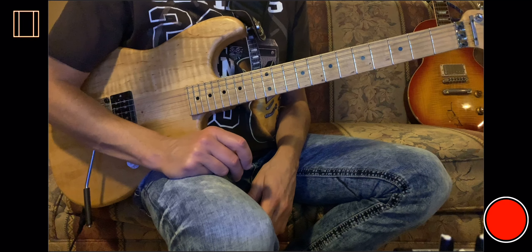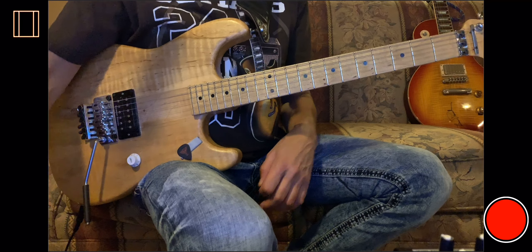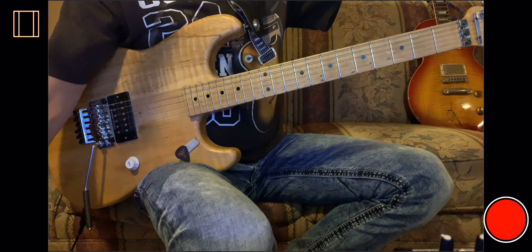So there you have it — the one minute and 42 second guitar lesson. I tried to get it in 90 seconds but just ran a little late.